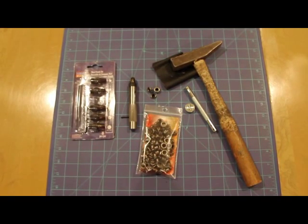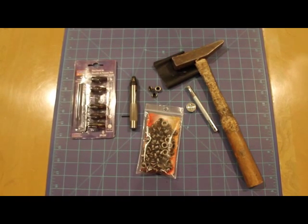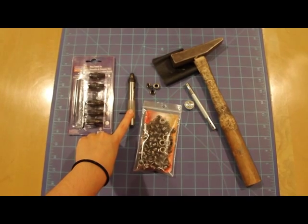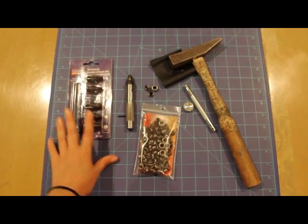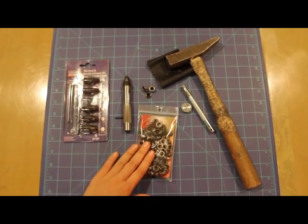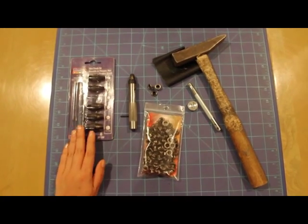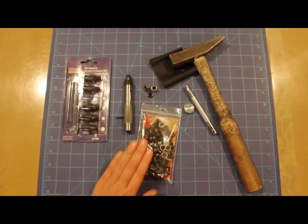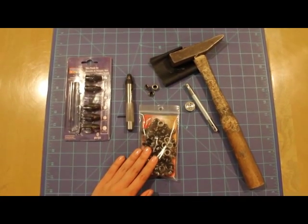Here are the things you're going to need to insert eyelets into vinyl or leather. I'm showing you with vinyl because I don't have leather right now. You're going to need a leather hole punch cutter — my brand is Art Mines, one of those random brands you find at Michaels. Mine came with different size hole punches. Make sure the eyelets you get correspond to the hole size.